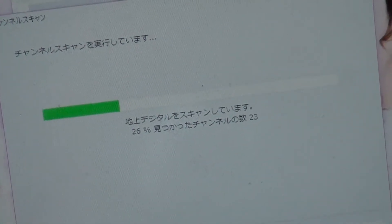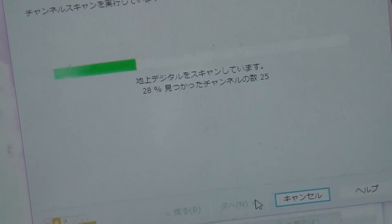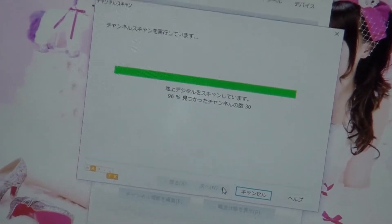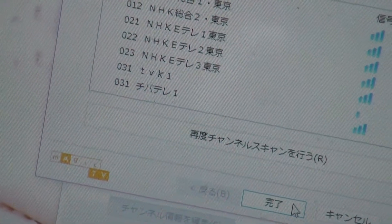Let's see — it says the number of channels is 20, then 23, more than 22! It increased — 28, 30! I will be able to watch about 10 stations. TVK! This is the station in Kanagawa. And Chiba Tele — that is the TV station in Chiba! So I was able to watch TV stations of Chiba and Kanagawa in Tokyo!